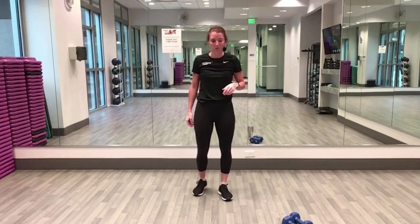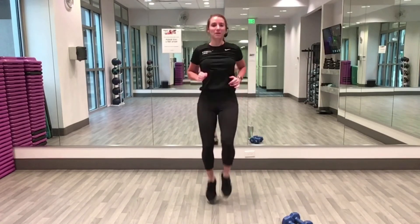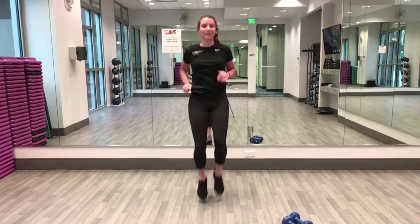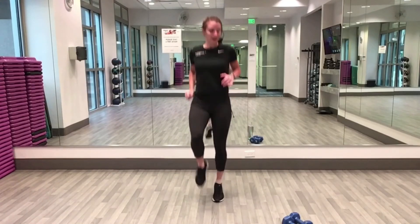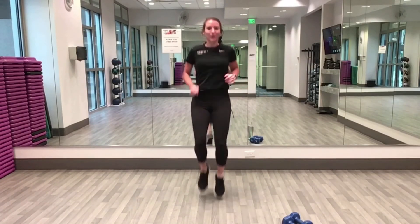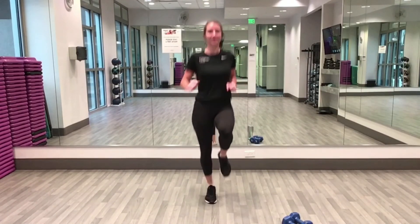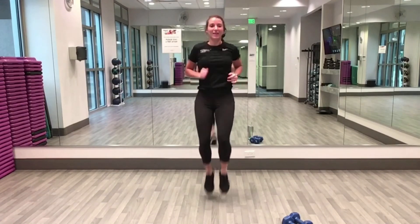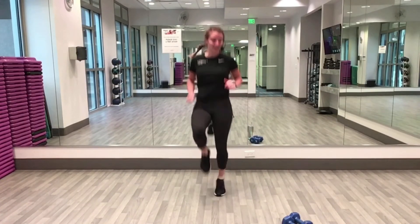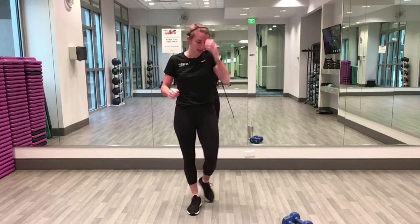High knees ready! Starting in five, four, three, two — remember your options: step, skip, or full run. Run it out — past halfway now. Let's do it! Ten seconds — you've got a little left, move those knees faster. Five, four, three, two — rest for ten, nice job!